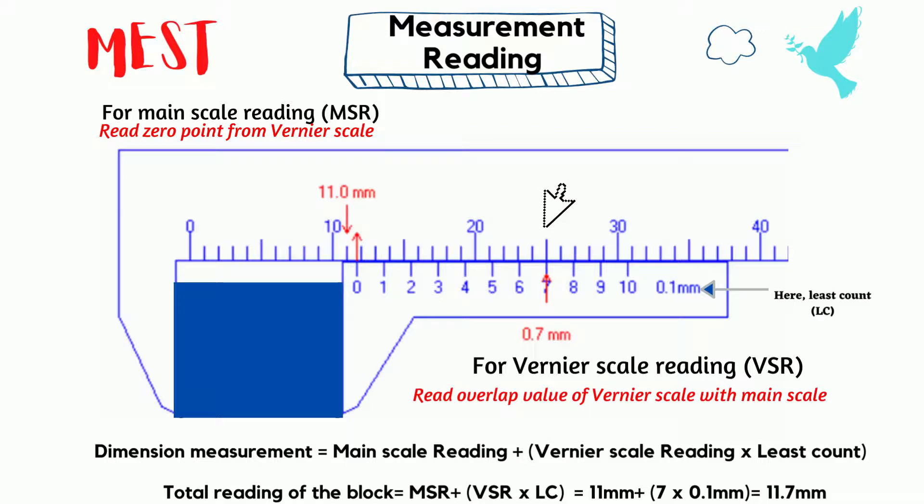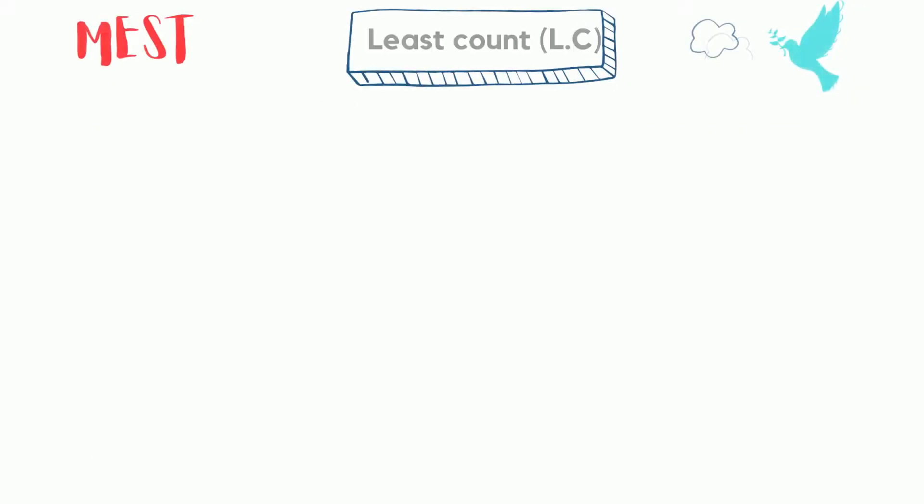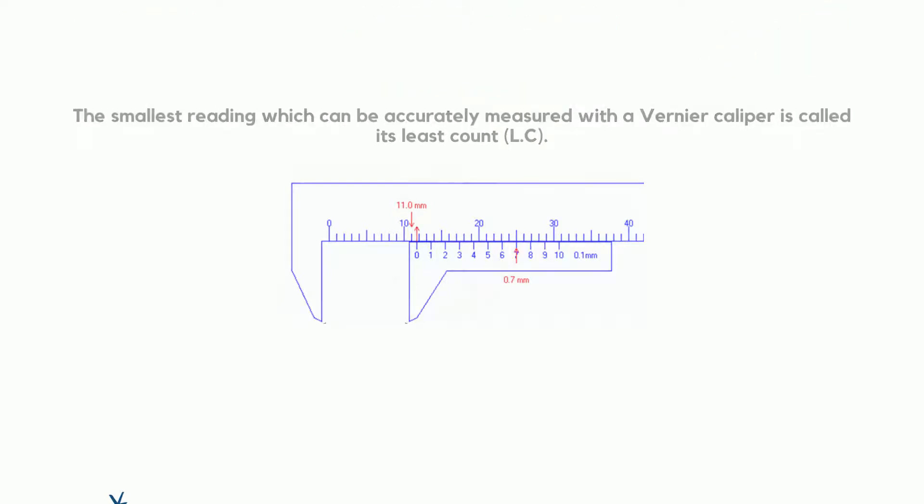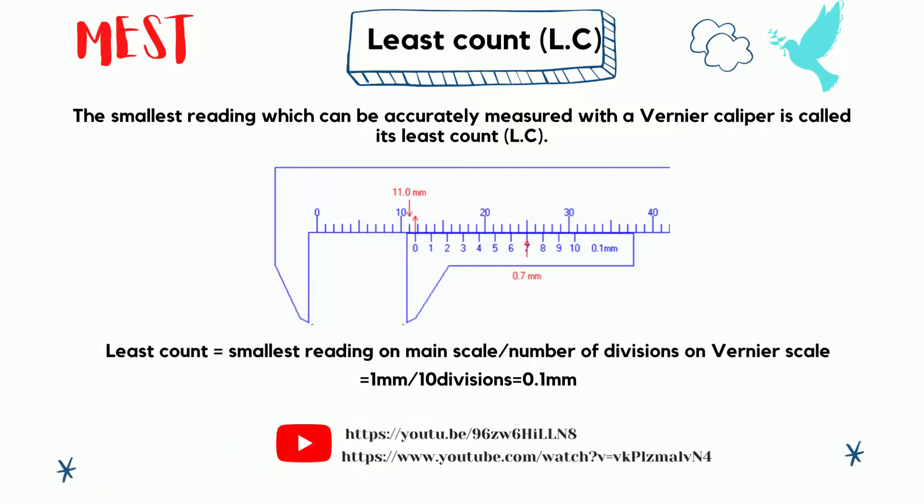This value is the total reading of the given block. The smallest reading which can be accurately measured with a vernier caliper is called its least count (LC). If you don't know the least count of vernier caliper, or if it is not mentioned, you can calculate it using this equation: the least count is the ratio of the smallest reading on main scale to the number of divisions on vernier caliper. For this device, least count is 0.1 millimeters.